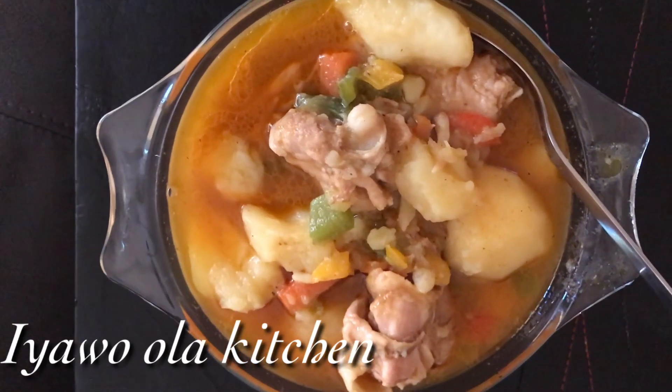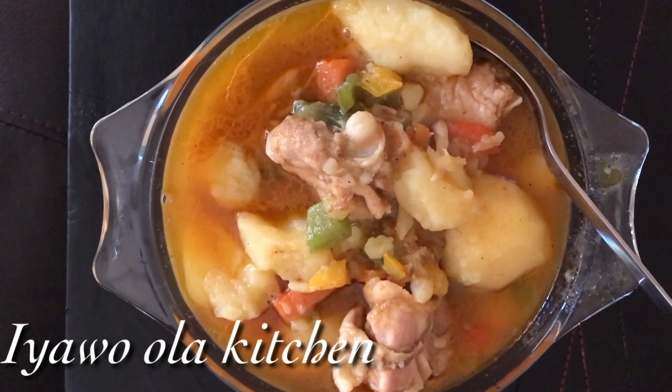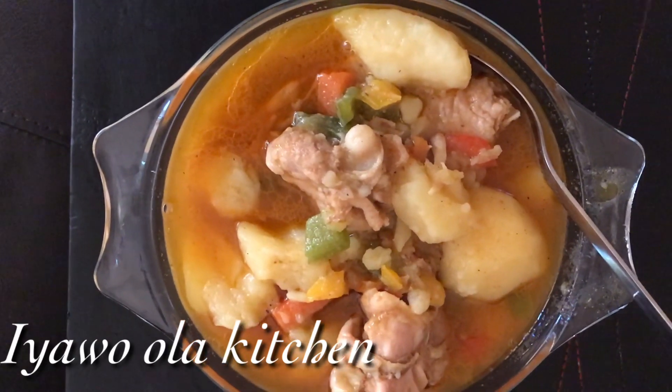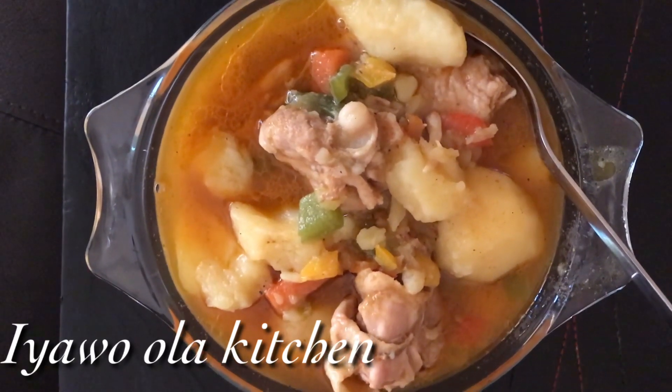Hello guys, welcome back to my channel. My name is Patience, known as Earwolla. On today's video I just want to show you guys how I make another pepper soup, so stay tuned guys and enjoy watching.